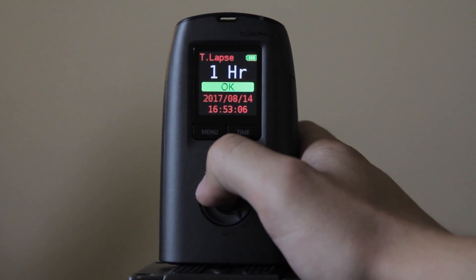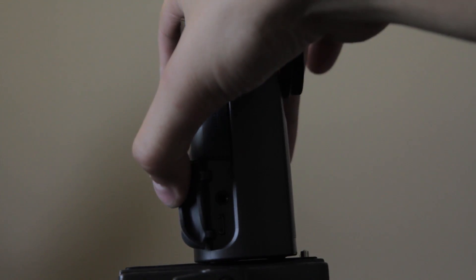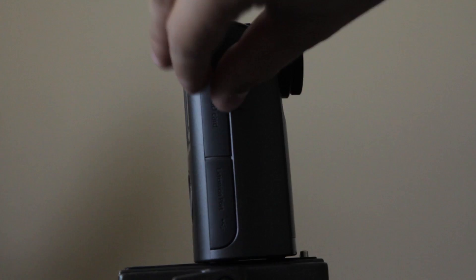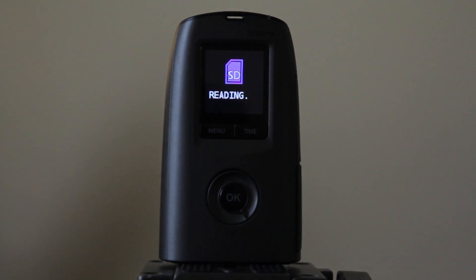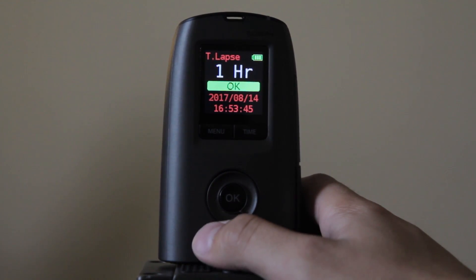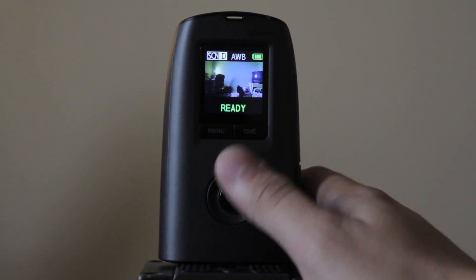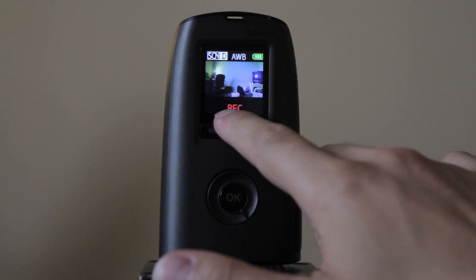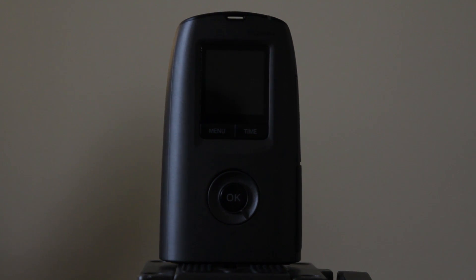The SD card input is right here and there are external ports if you want to connect directly to a computer, but you'll typically use the SD card. Once you've set up all your settings and you're happy with everything, click the OK button and it's ready to shoot. You'll see it recording and then it shuts off — the camera isn't off, it's just going to wait another hour before it takes the next picture. It's currently running right now.